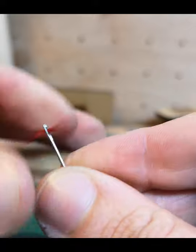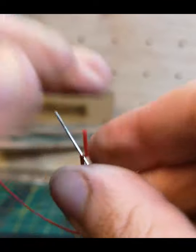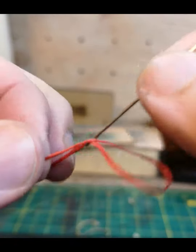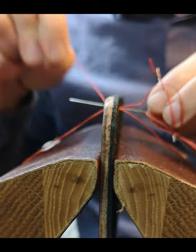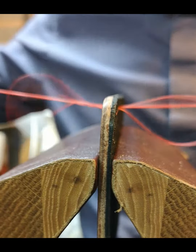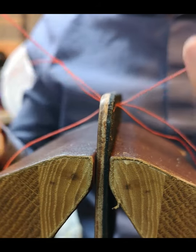We're going to thread the needle and start on a saddle stitch. We'll show you nice and slowly how we wrap the thread round the needle and pull. The saddle stitch uses two needles on one thread, going through the same hole to complete the stitch.